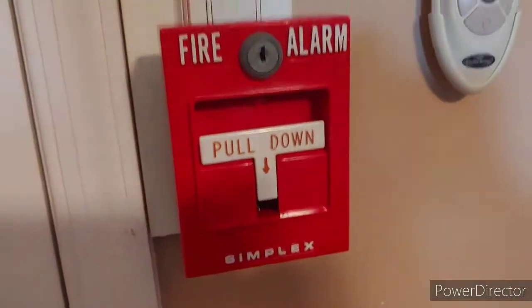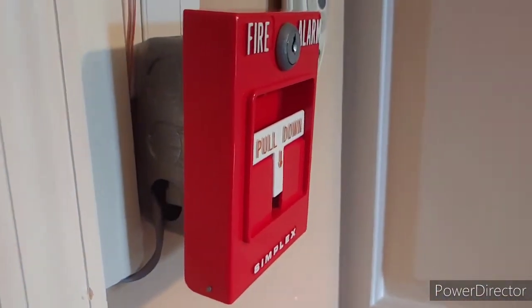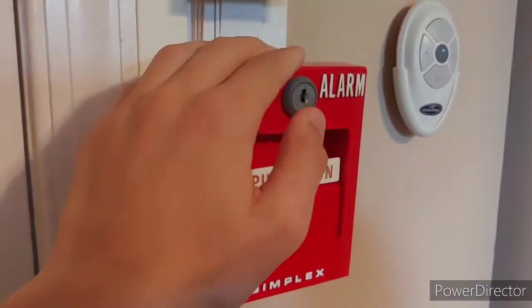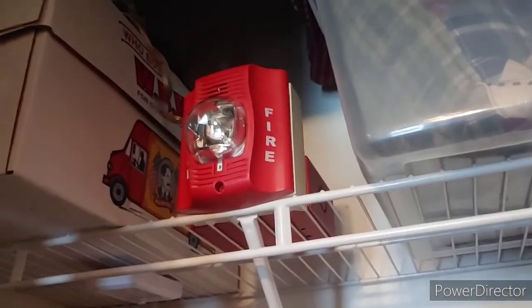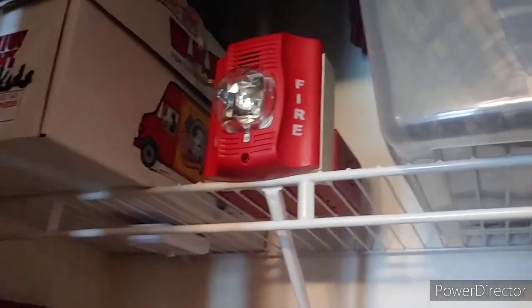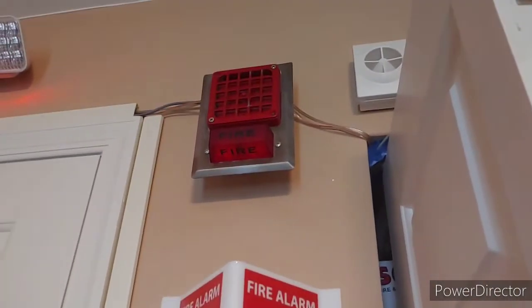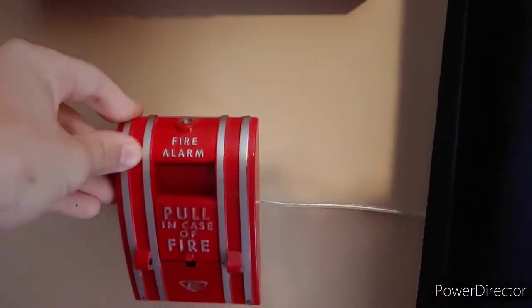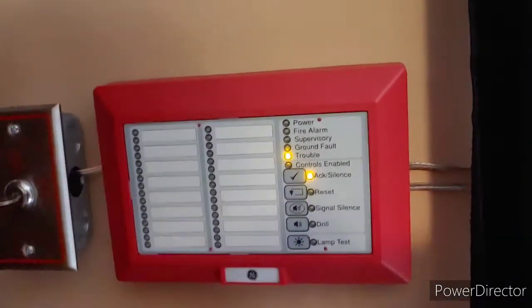Going down, we have the 4251-20 Simplex T-bar pull station — pretty nice T-bar, just a standard newer 4251-20. Then if we come into the closet, we have the Spectral Alert Advance P2R. The cool thing about this is I actually set it on continuous, so rest in peace my ears, because we have an Advance on continuous. And a 4050-80 with a 4051, which will be on March time during the test.